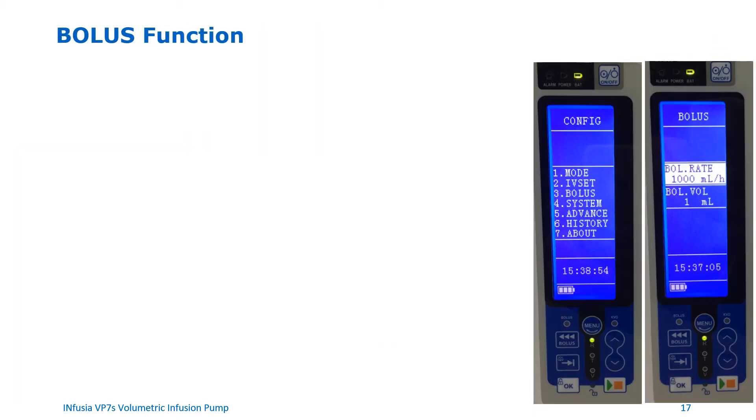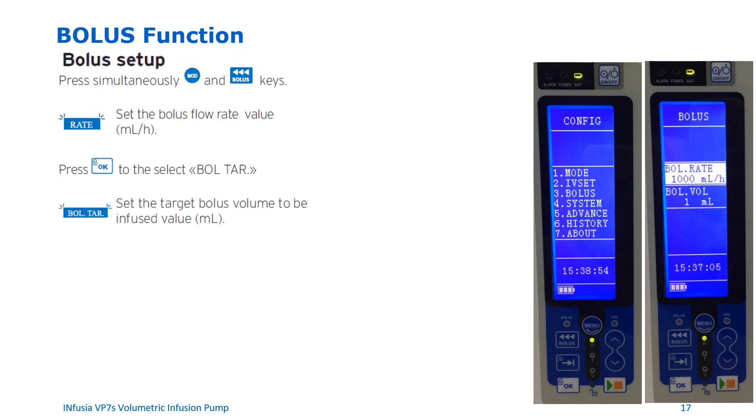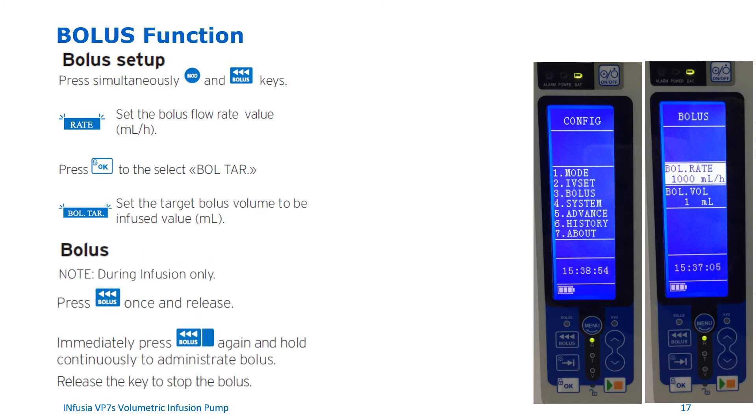Bolus function. To set up and program a bolus dose, press both the MOD button and the bolus button simultaneously. Set the bolus flow rate value in mL per hour, then press OK to select the target bolus volume in mL. Set the target bolus volume to be infused, then press the start/pause button to start the bolus. You can also deliver a bolus dose while running an infusion by pressing the bolus button once and releasing, then pressing it again immediately and holding it continuously to administer the bolus. Simply release the bolus button to stop.